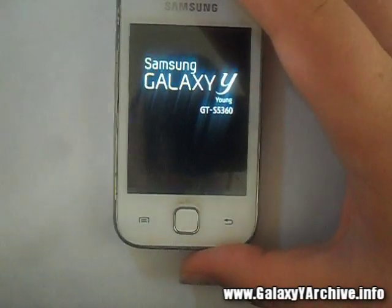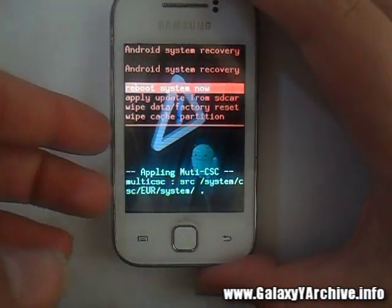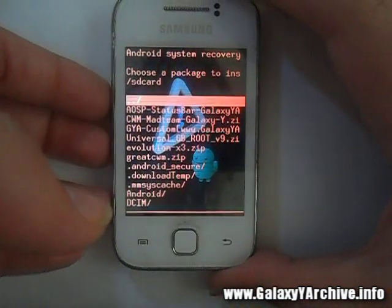If you are on a custom kernel you might already have ClockworkMod recovery installed. If not, you need to flash it. Download the ClockworkMod recovery zip file — like I said, if you do not have it — then choose 'Apply update from SD card' and select the CWM zip file.